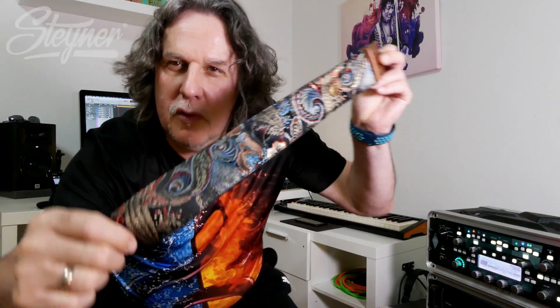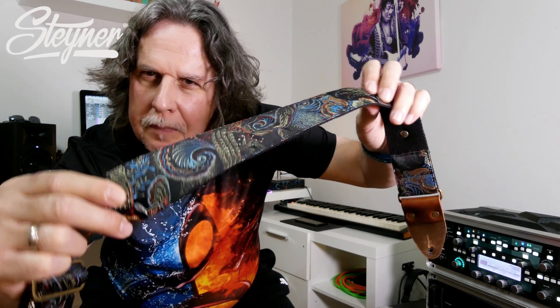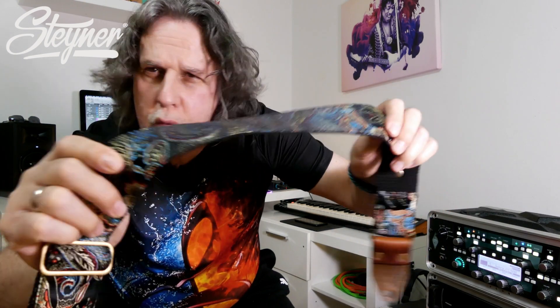Es geht um diesen wunderschönen Steiner-Gurt. Steiner ist eine Firma aus Deutschland, Steiner mit Y. Und wie man sehen kann, wenn man dann gegen das Licht hält, wie das schön glänzt. Das liegt an dem Seidenimitat. Das ist wirklich ein superschönes Muster. Das sieht super geil aus.